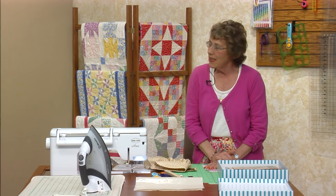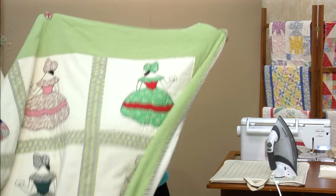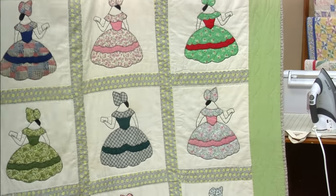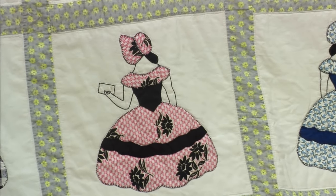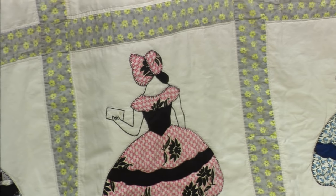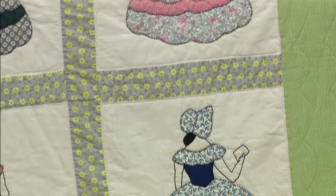The next one is David's grandmother's quilt. David brought this this morning and shared. I want you to notice: very pretty dress, thin — and look at the neckline. She added some hair, did all the stitching and beautifully coordinated.